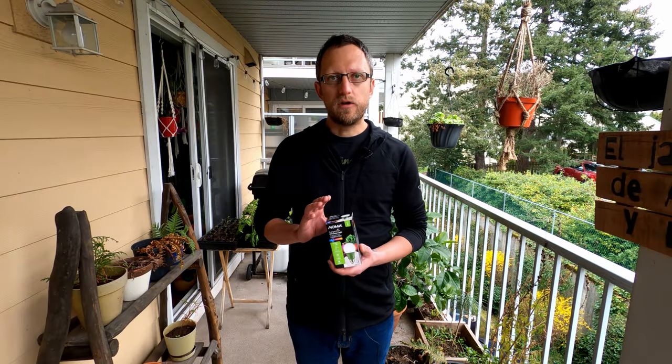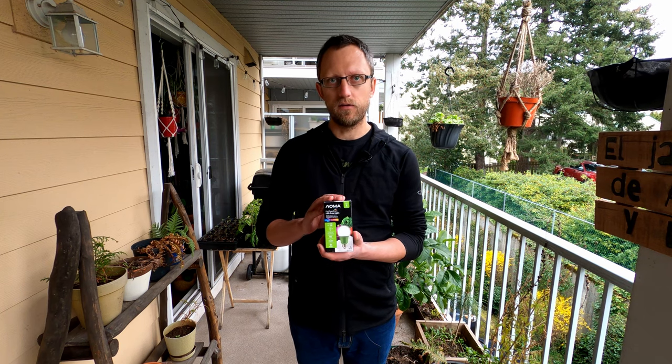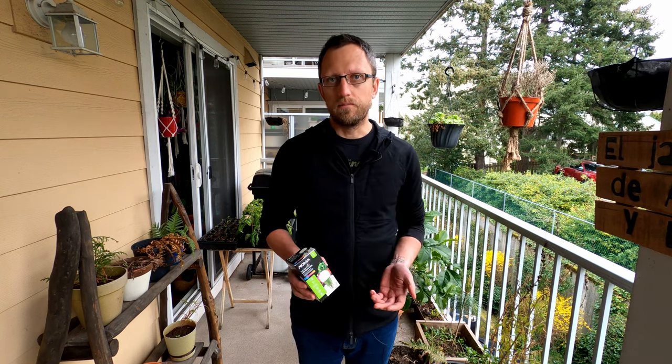Hey everybody, today I wanted to talk about these guys — full spectrum bulbs or just your standard size grow light. This time of year is really exciting because we're getting our crops started, but many are going to need an indoor beginning before they're ready to go outside. You might find you quickly run out of indoor space, especially south-facing windows.